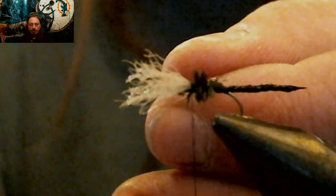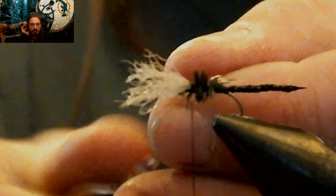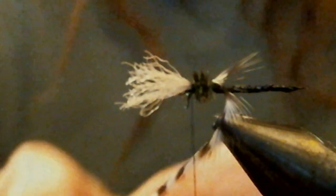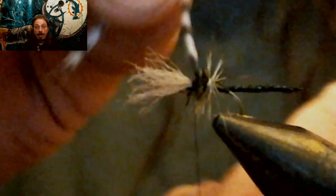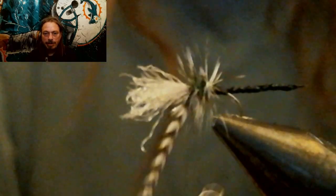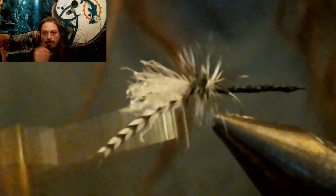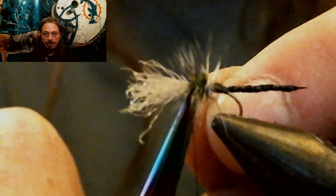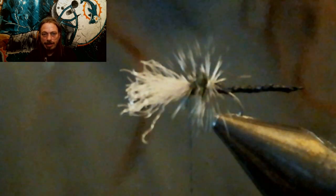Grab your hackle pliers and wrap your hackle. You want to kind of wiggle as you're going down through the peacock so you don't trap too many peacock fibers down. Then wrap it up to where the wing is, tie it off, and clip off the excess. The feather flew out of the hackle pliers — oh well, just rewrap it. Don't get mad, just redo it. Now you can secure that grizzly feather down. As I'm securing the feather, I take one thread wrap back into the hackle — be careful you don't trap any hackle fibers down. That'll help make it more secure, then go back up to the wing, secure it down, and cut off the waste.